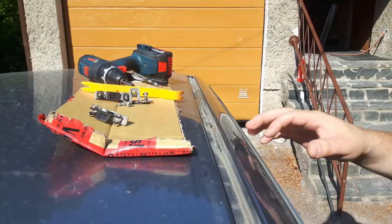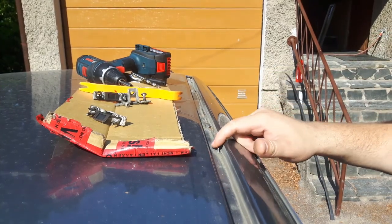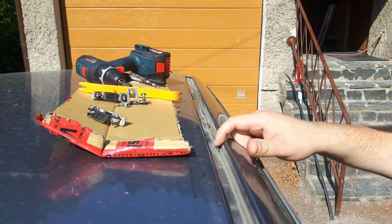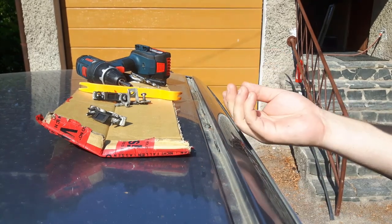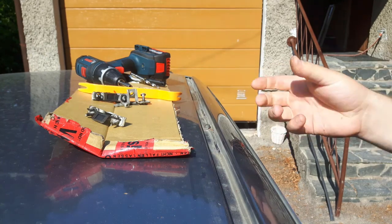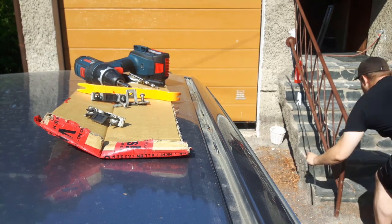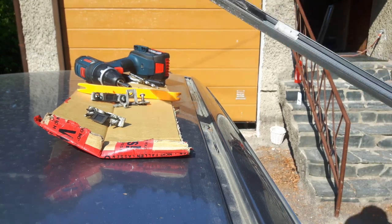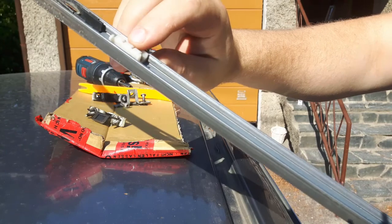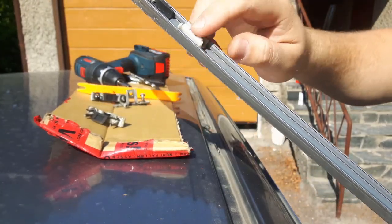Now that we removed the trim piece, it should look like this. There's a plastic tab underneath the trim piece that attaches here. You might want to remove them from the trim piece — I'm talking about these pieces — if you don't have enough of them on the new trim piece, so that you can reuse these.